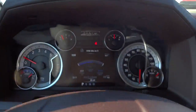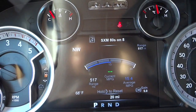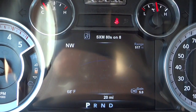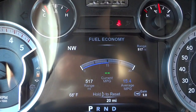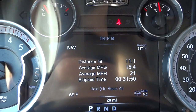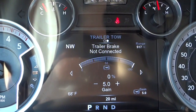These arrow buttons correspond to the menu system on the display. Right now we're in the fuel economy section. Scrolling down, this is your Trip A and B, there's your trailer information, and you can adjust the gain.